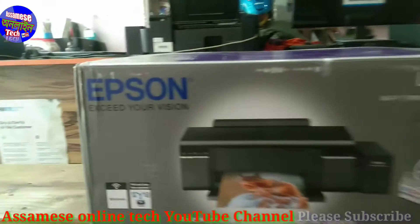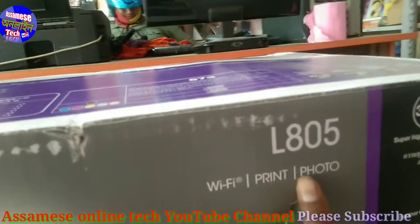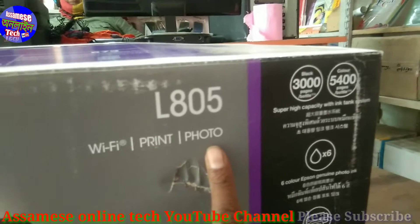Today I am going to unbox the F-sonar L805 printer. This printer has card printing capability along with Wi-Fi printing and photo printing features.